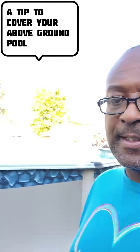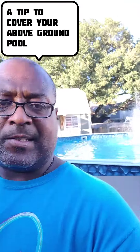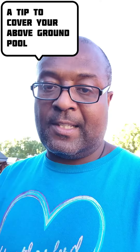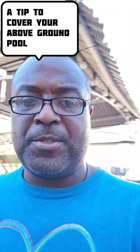Hey, what's going on? This is your man Van. It's time to winterize the above-ground pool. I think I've come up with an idea. I'm gonna see how well it works and then I'm gonna post it here on YouTube and all my social media platforms. I'm gonna use an umbrella — that's what I'm gonna use to pitch the pool. So stay tuned. Let's take a look and see what happens.